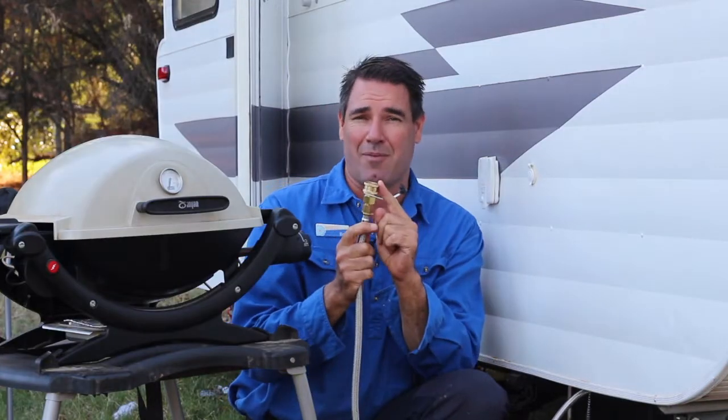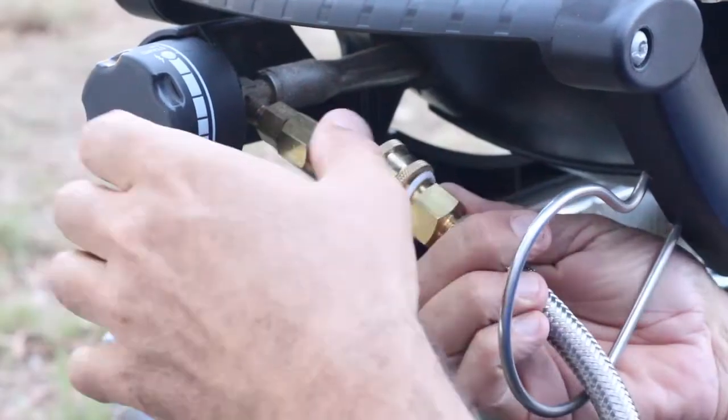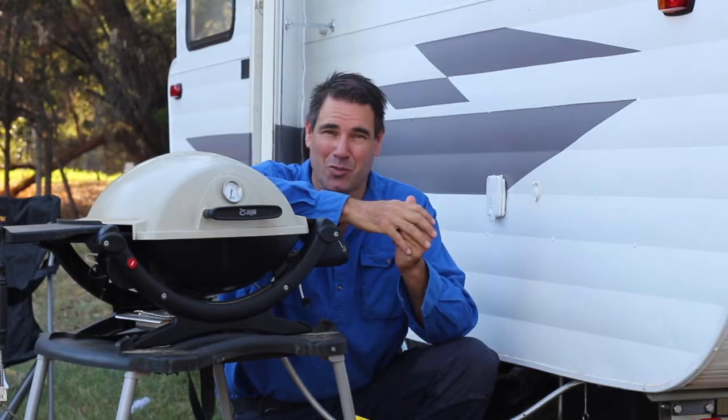Now, no gas will come out of this fitting, even though the hose is live, because there's a safety valve here that stops it. All you need to do then is grab the end of this and clip it — snap it onto your barbecue just like that. So now you're cooking with gas.